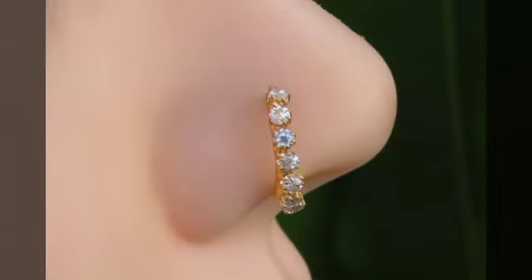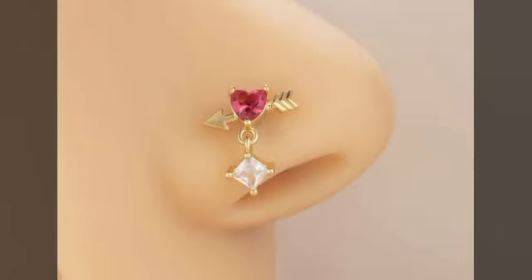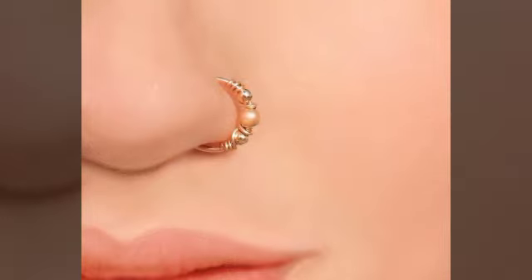Unique and trendy, cool looking ideas in gold diamond can be seen. You can use them — I hope for your party functions or daily routine, you can wear all ideas. In your face colors, you can choose stones which you would need to wear with your dress, depending on what kind of dress you are wearing.